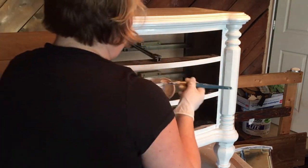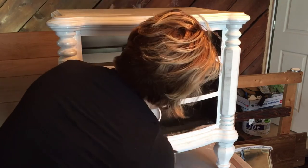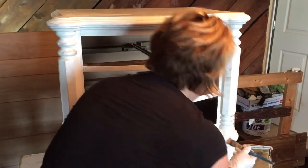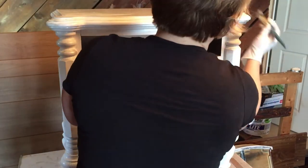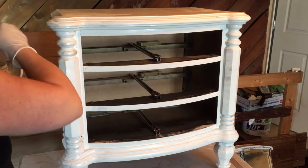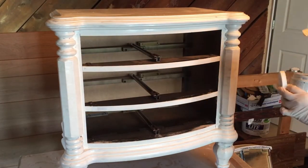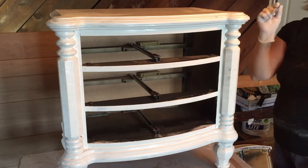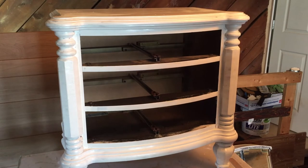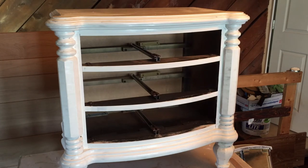For the last stage I let the chalk paint dry about another hour, so the total project took about two to two and a half hours. Then I used this silver paint — you can buy it at Michael's — and a smaller art brush with longer bristles. I took the tip of the brush and went along the edges to give a little chiaroscuro — a shadow and light effect — to add dimension. That silver is also the color I used for the stamping.